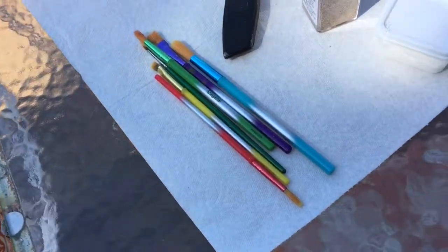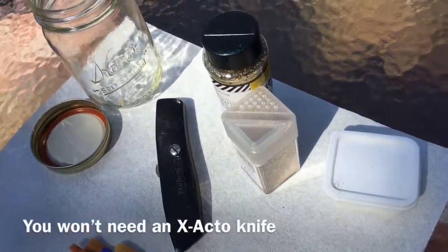For this project you will need some paint brushes, Mod Podge, glitter, and a jar.